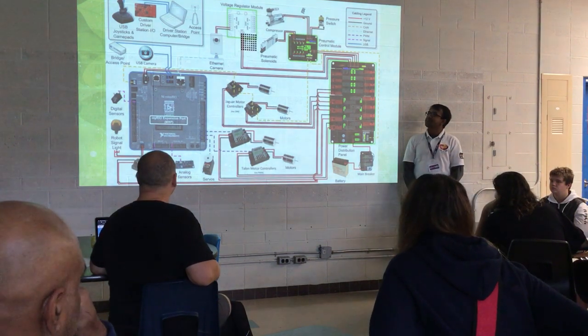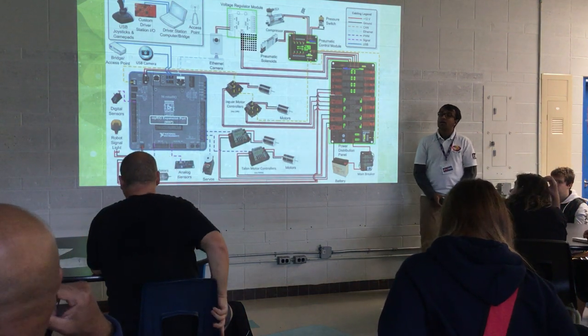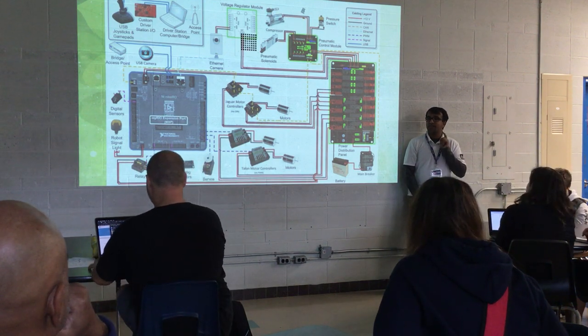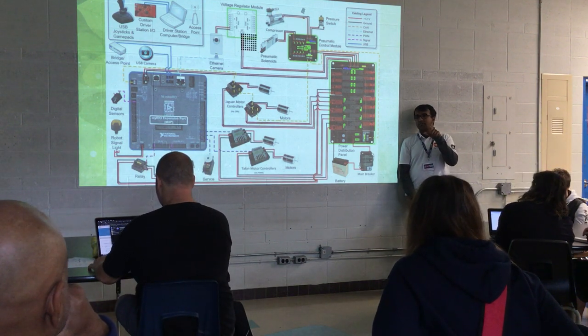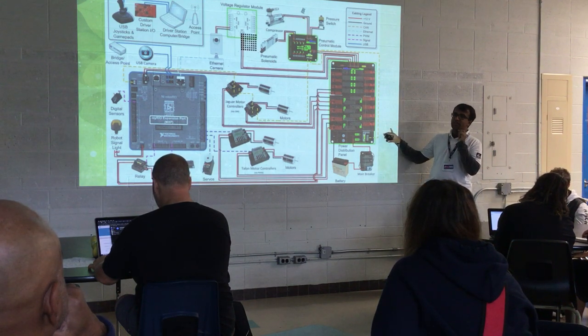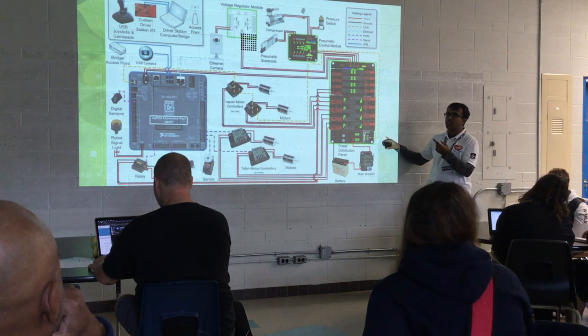Audience question: Could we access your PowerPoint? I will give it to 2056's lead mentor and he will post it online. I also have my email at the very end — if he doesn't post it, you can email me and I'll send you the PDF version of the slides.